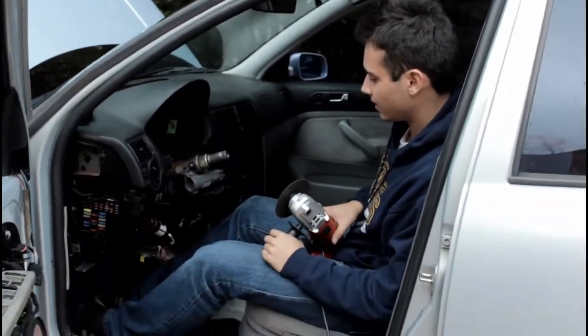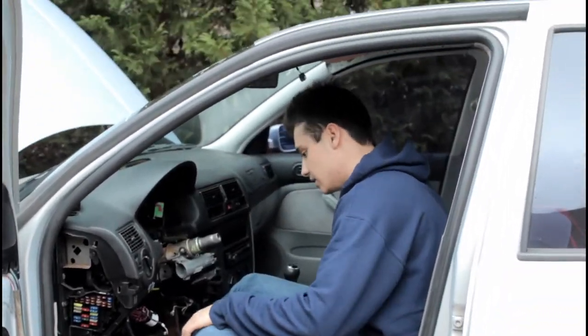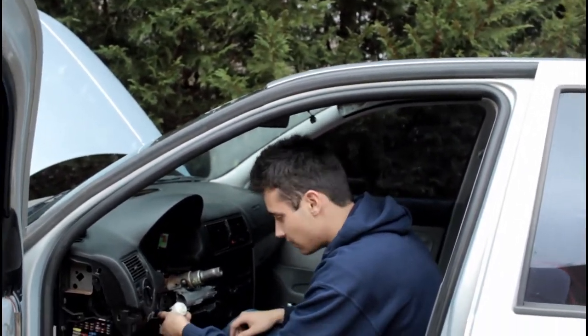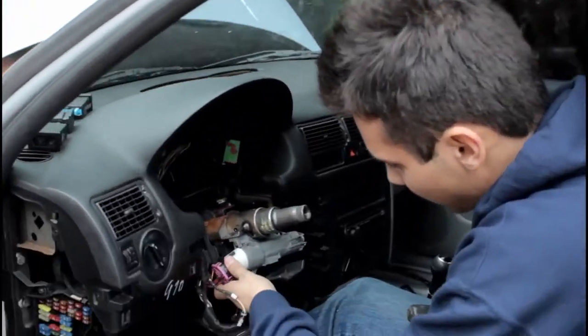Hey guys, welcome back. So in the last video I lost my keys on the side of the highway, couldn't start it, so I ended up pulling this thing out of here.